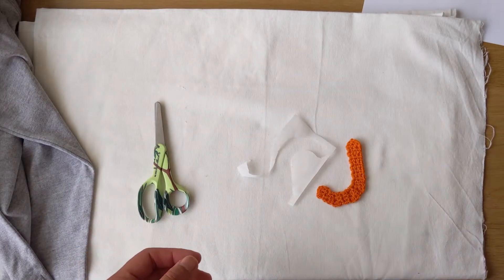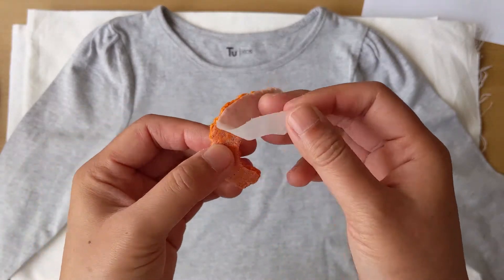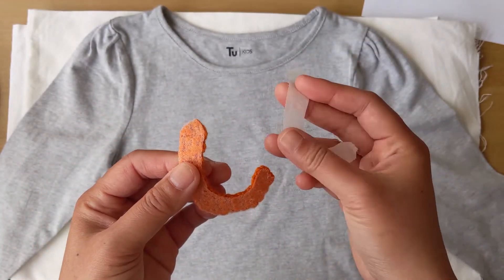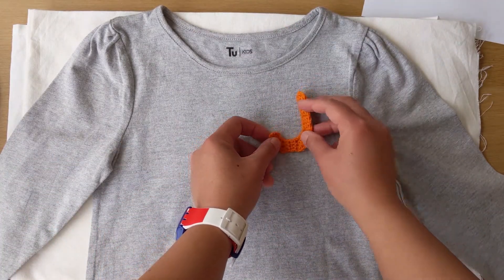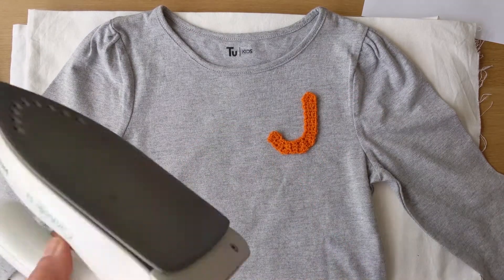I wanted to show you how to iron on your letter or number applique. The first thing to do is to take off this iron-on transfer adhesive — it's called Bonda Web. Then you place your applique where you want it on your shirt or dress.